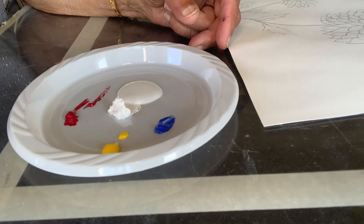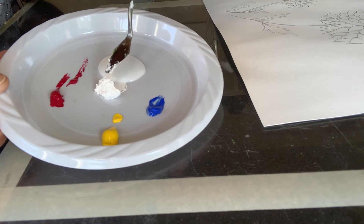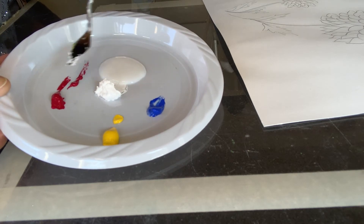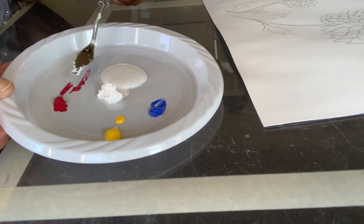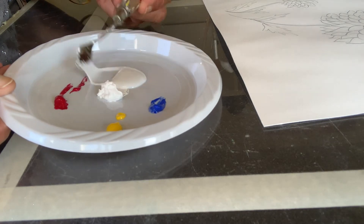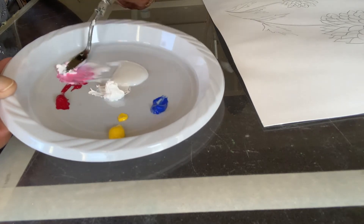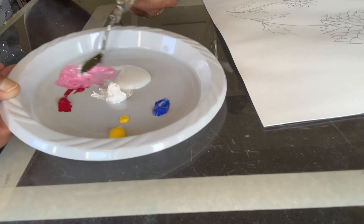Now I'm going to mix some paints. I have some medium, white, cobalt blue, Hansa yellow, and quinacridone red. I want to mix white and red to get a nice pink color, so I'll take a little bit of the medium, some white, and some red, and mix them together to make a nice pink.